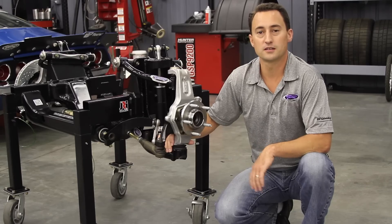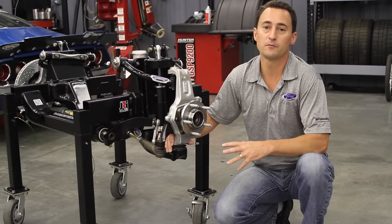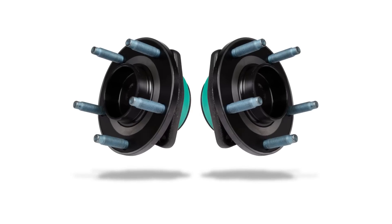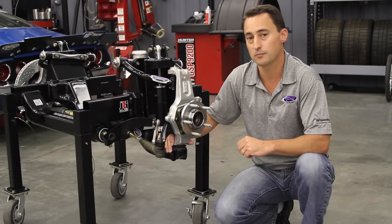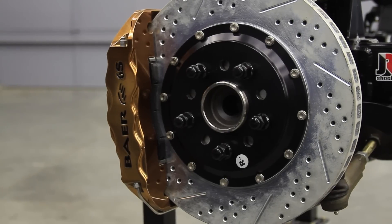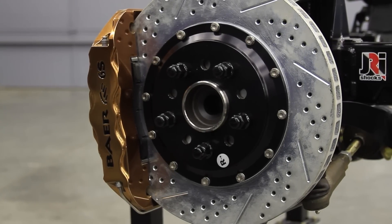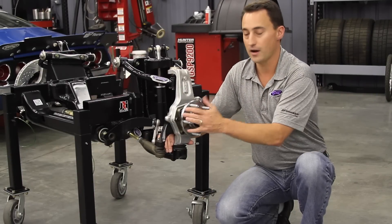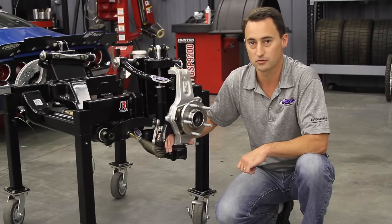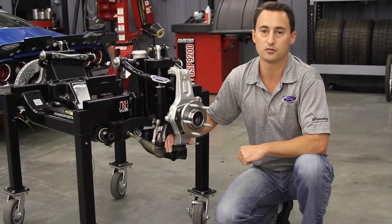Some of the features of the DSE spindle include being able to use GM factory or SKF bearing packs for convenient service. You can also use C5 or C6 Corvette brakes or aftermarket brakes from companies like Baer that will bolt onto the DSE spindle. You can also get the hub packs in a 5 by 4 and 3/4 or a 5 by 4 and 1/2 inch bolt circle for any of the DSE suspension modules.